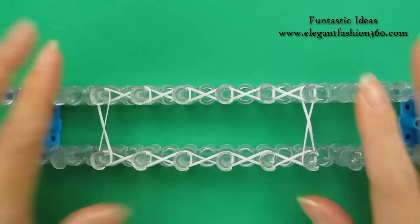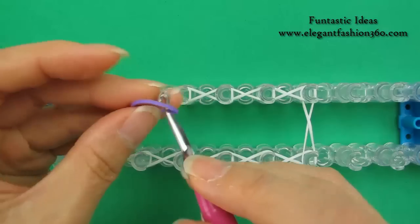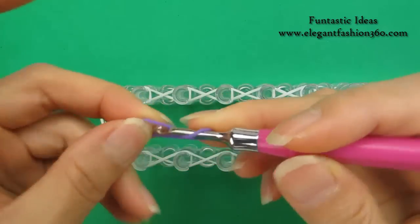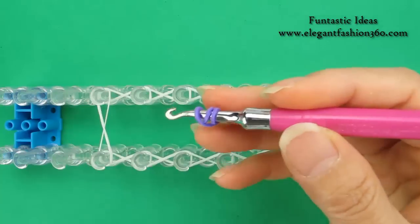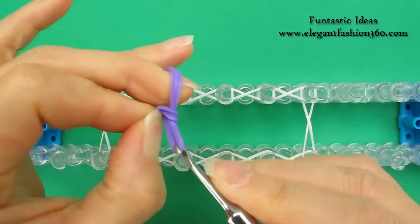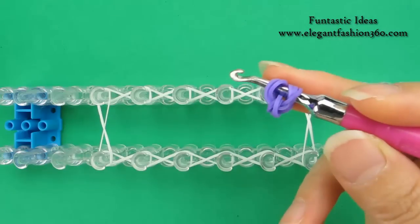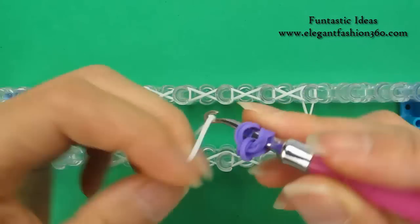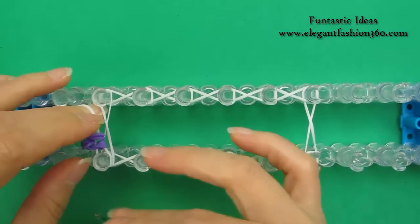Now on the second layer, we're gonna add its ear right here. For the ear, I'm gonna use purple. Make a cap band with 3 loops — take 3 bands, bring it through. This will be the ear. Take 1 white and place right here.